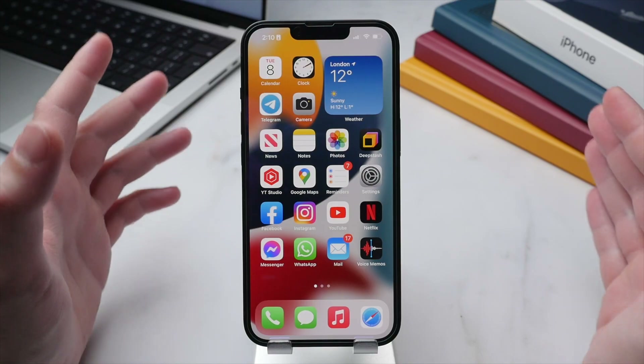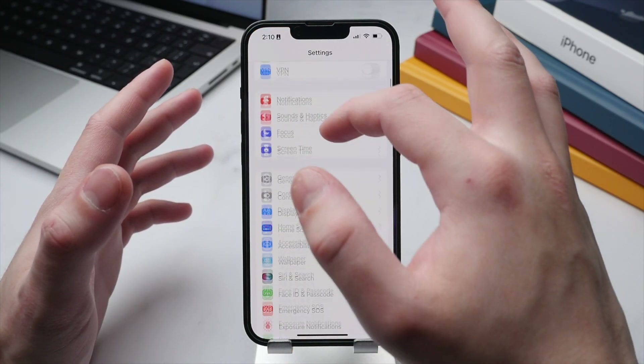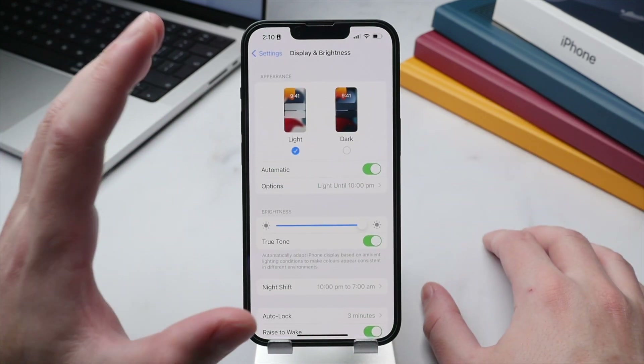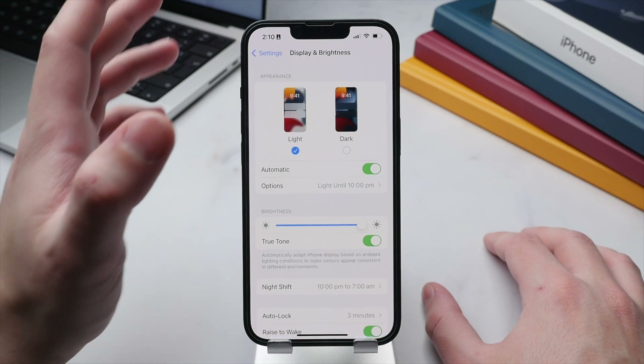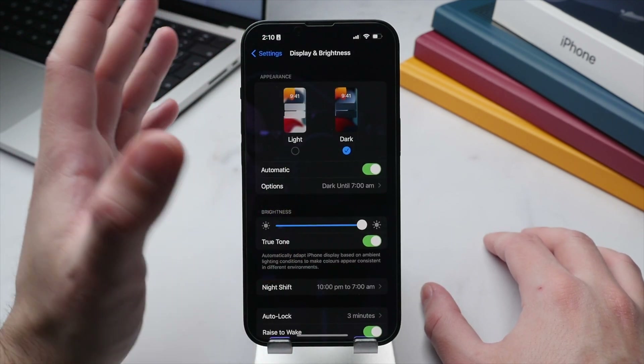The display is of course the single component that you interact with most, so to start let's fine tune this. We're going to go into Settings and then scroll down to Display and Brightness, as there are a few things I want to show you on this page, starting with Appearance.